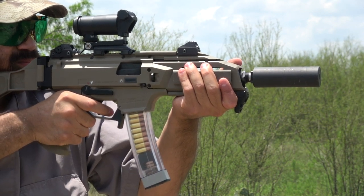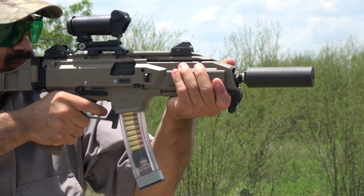Hey guys, it's me the Merrigan, and today we have a video on the essential upgrades for the CZ Scorpion Evo platform.